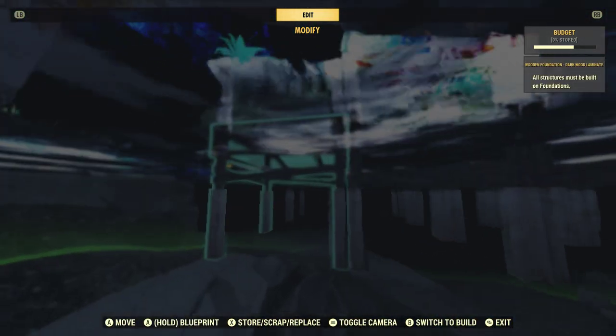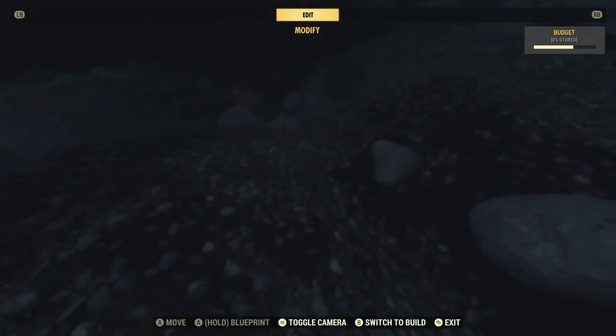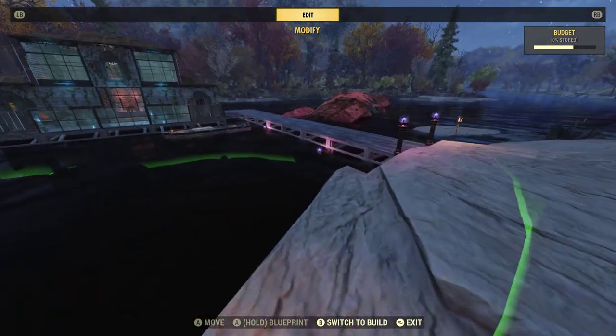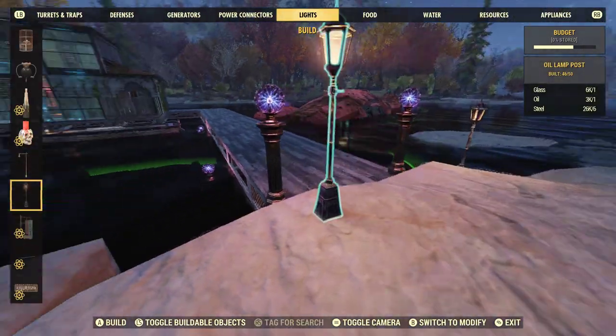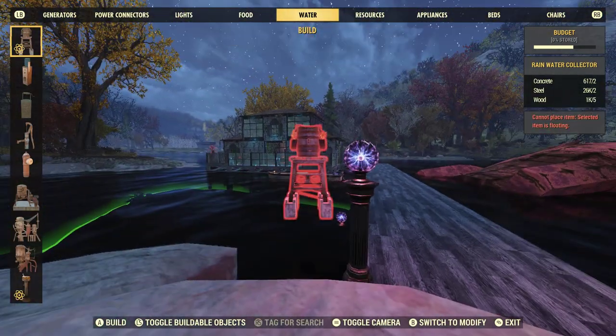I can use this and put some power fountains along the top, and I can easily power my whole building and hide all of my conduit and my power fountains. So this was just a little tutorial on different things you can do and hide inside the water.